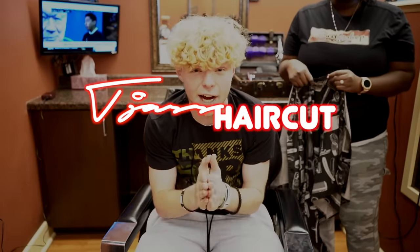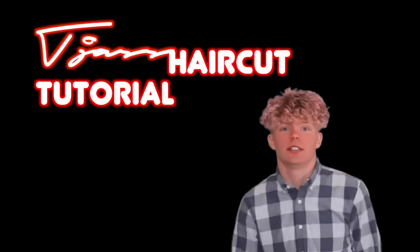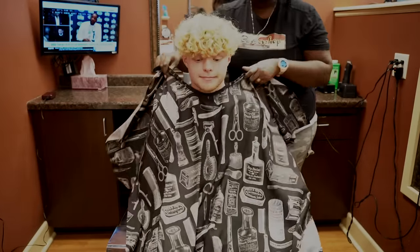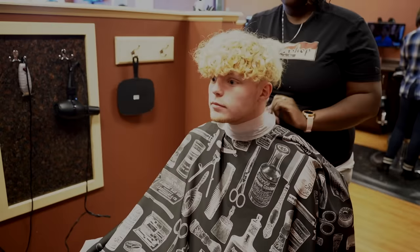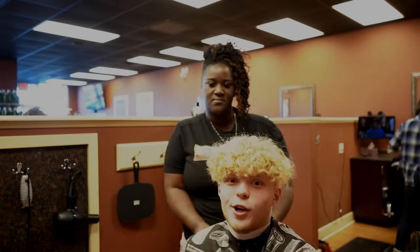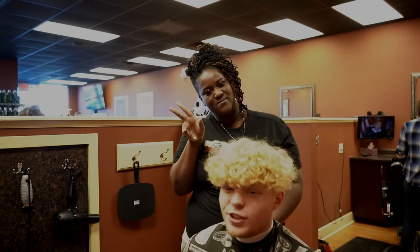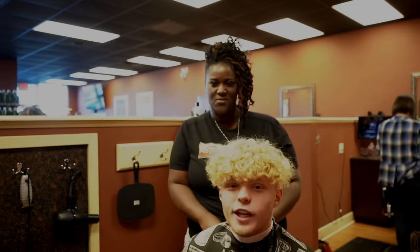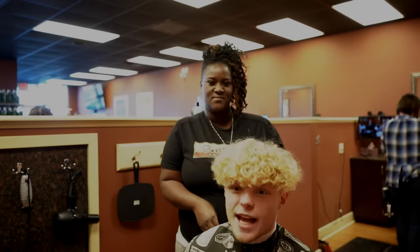What is up everybody? This is the T-Jazz Haircut Tutorial. All right guys, this is my girl Kwanita. She has been cutting my hair for how long? Four years. We've been doing the T-Jazz Haircut.